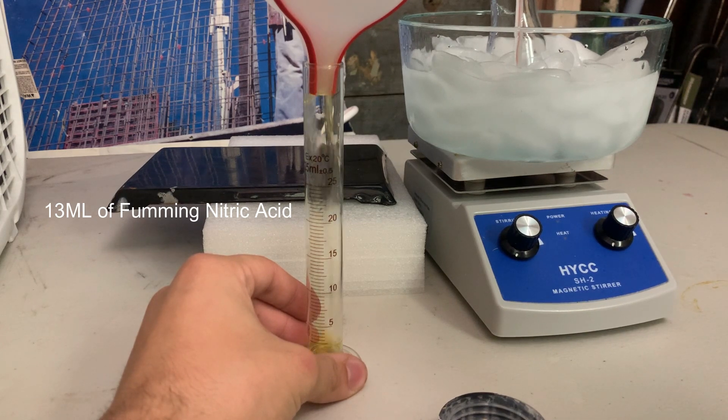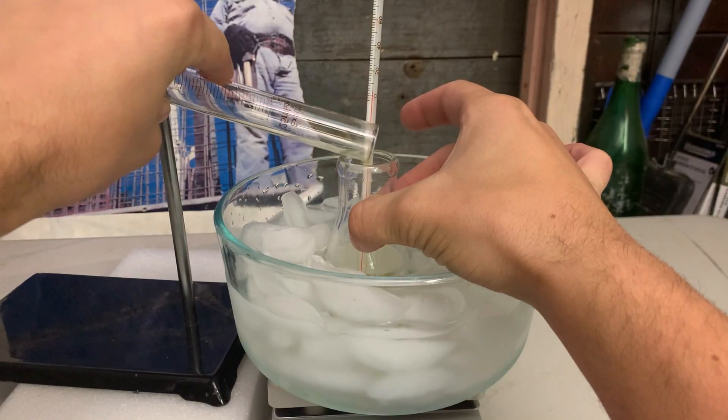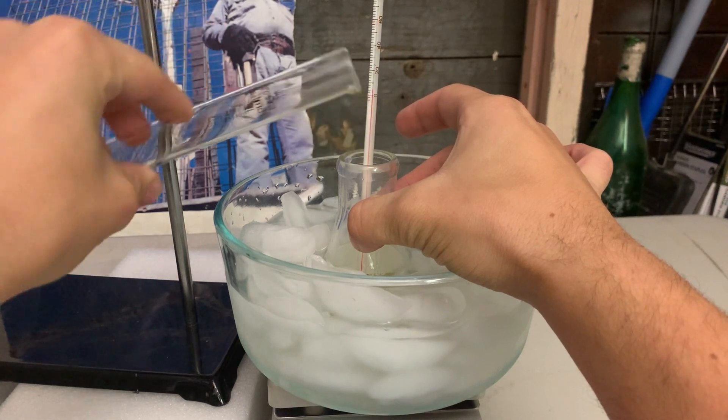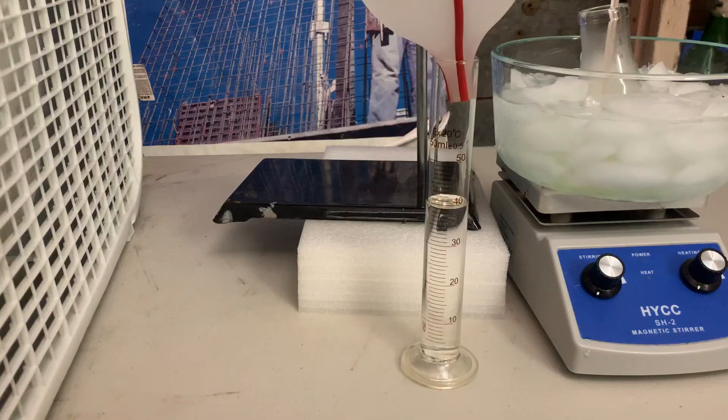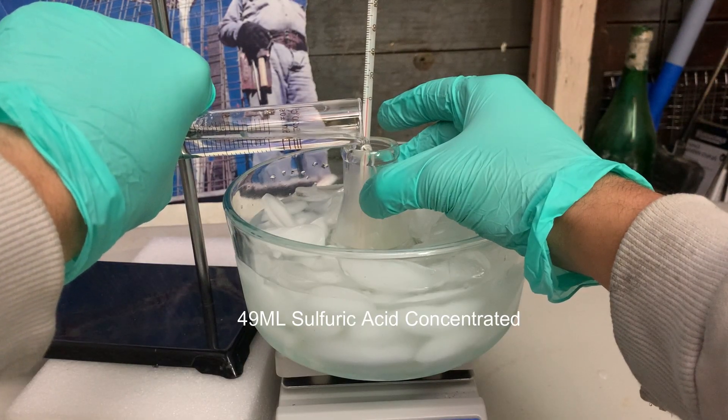To start, we want to cool the fuming nitric acid to about 5 degrees Celsius. We can do this by taking out a 100 milliliter flask and cooling the fuming nitric acid in an ice bath. After it has cooled down, we then add our sulfuric acid, which will cause the mixture to heat up.